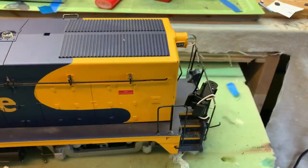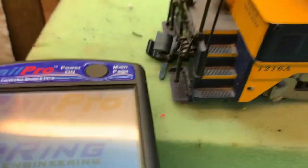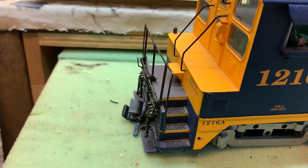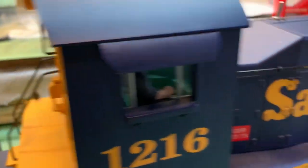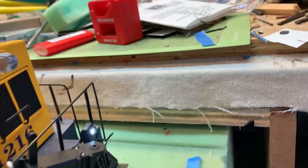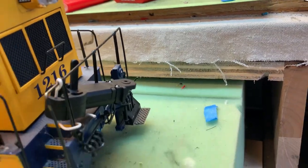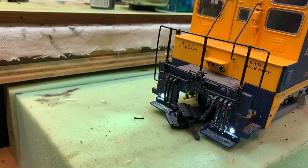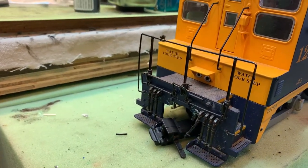We're all back together, cover on. Couplers are still flopping — haven't done the couplers yet. I just want to do a quick little test on all the light functions. We've got the cab light — that still works, that's good. The front spotlight — yep, that's working. And let's see the ditch lights — they work with the horn also.